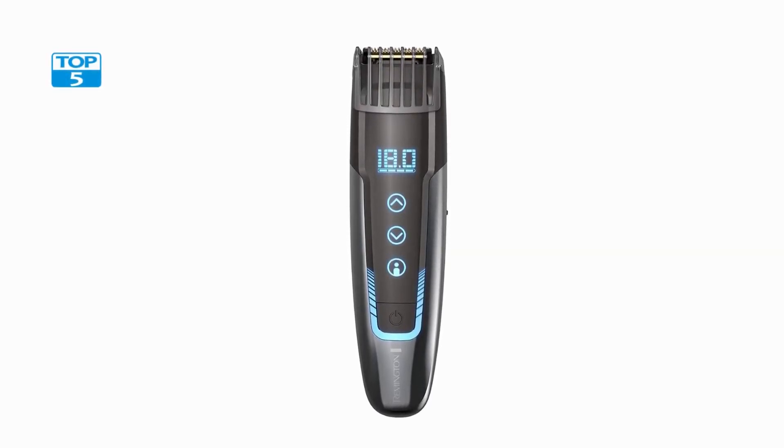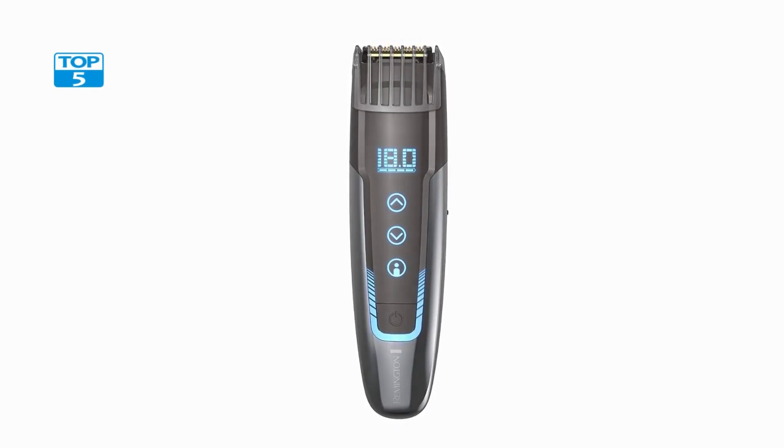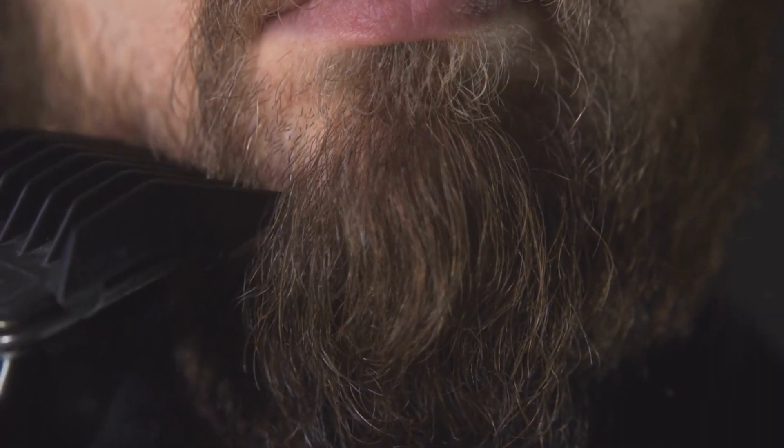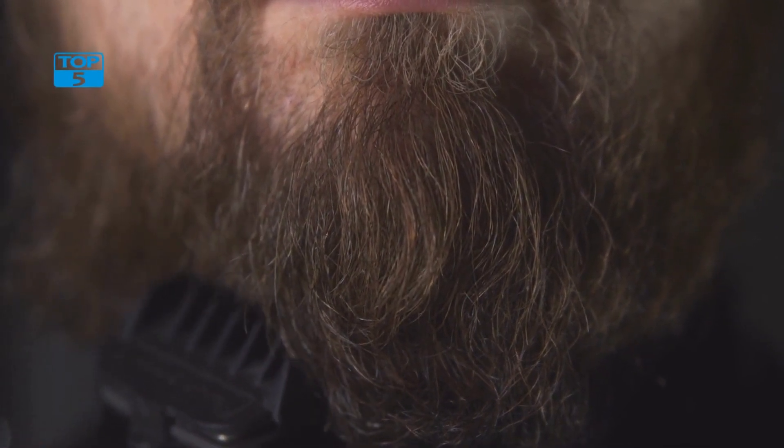The Remington MB4700 also comes with a range of accessories, including a beard comb, cleaning brush, and storage pouch. These accessories are designed to help you get the most out of your trimmer and keep it in top condition for years to come.